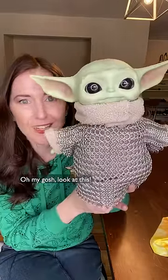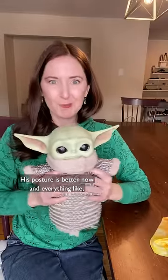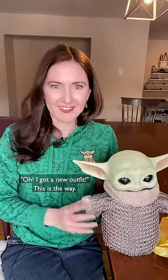Oh my gosh, look at this! His posture is better now and everything. Like, 'I got a new outfit.' This is the way.